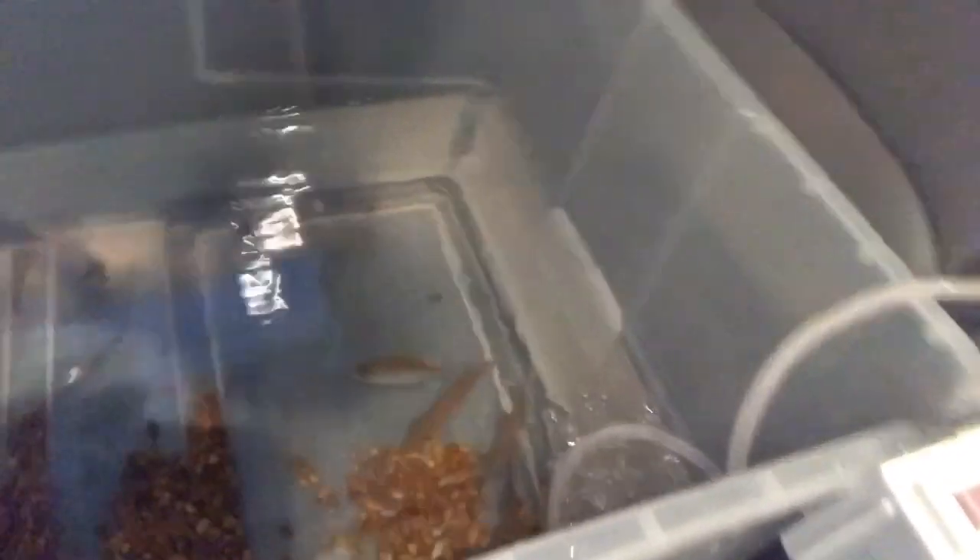We got all of that stuff out of the way and we're in the U-Haul right now. We've got these guys in here, they're all doing good, and we've got Frank up in there — not sure if you guys can see him really too well. We're going to try to make it down there really fast because we've got these guys in the car with us. Let's get to it.